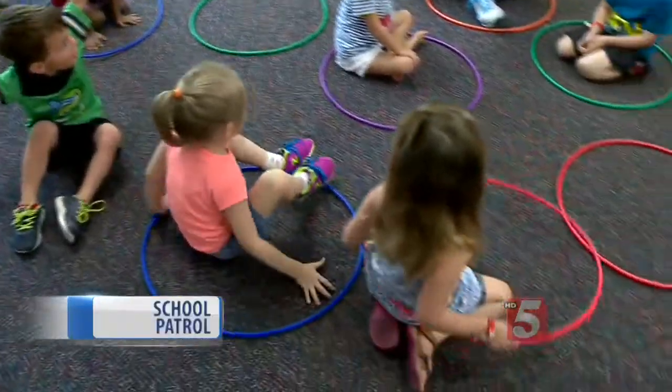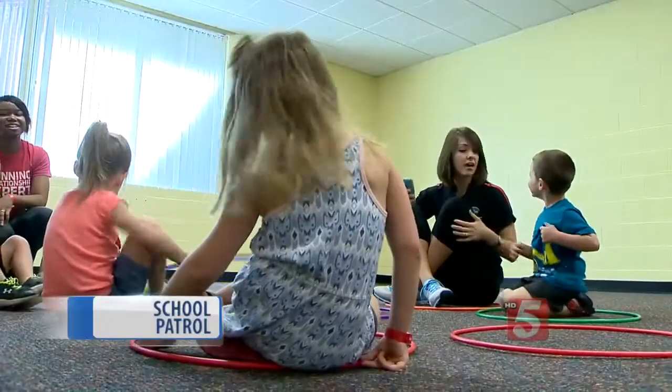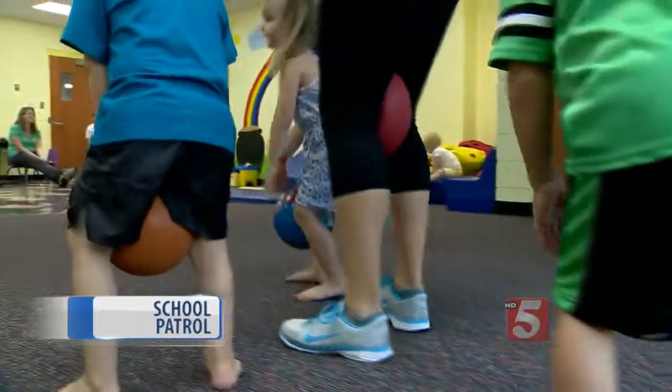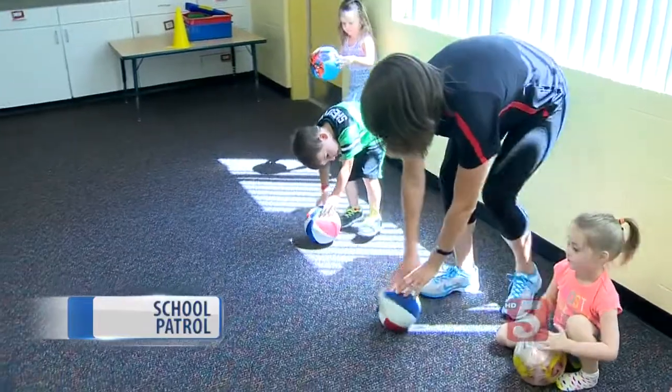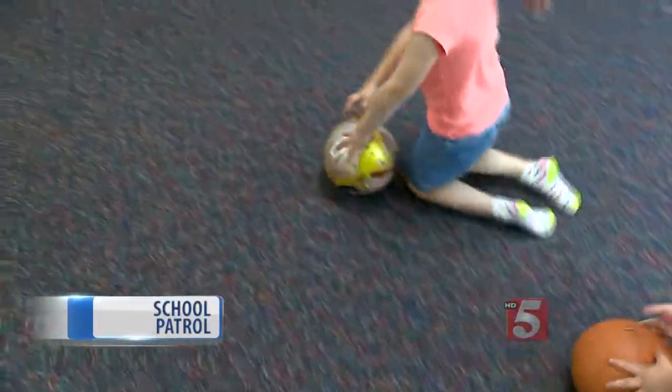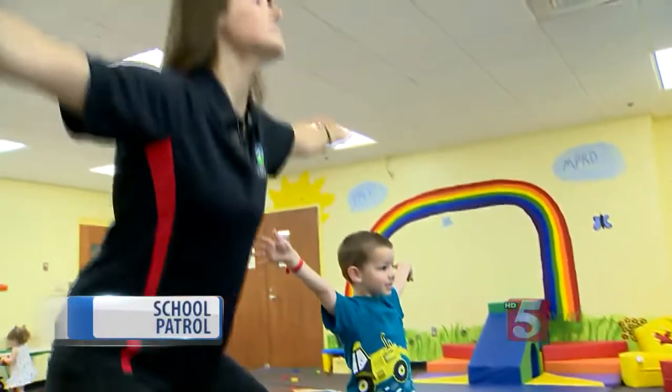I don't have a set lesson plan each time. I have an idea of what I want to do. Big steps. Whether it be balance, whether it be crawling, hands and knees, large muscle group function. All right, we're going to keep our fingers on it all the way down. But the main thing is I feel how the kids are feeling. Then our arms up and our legs together like a pencil.